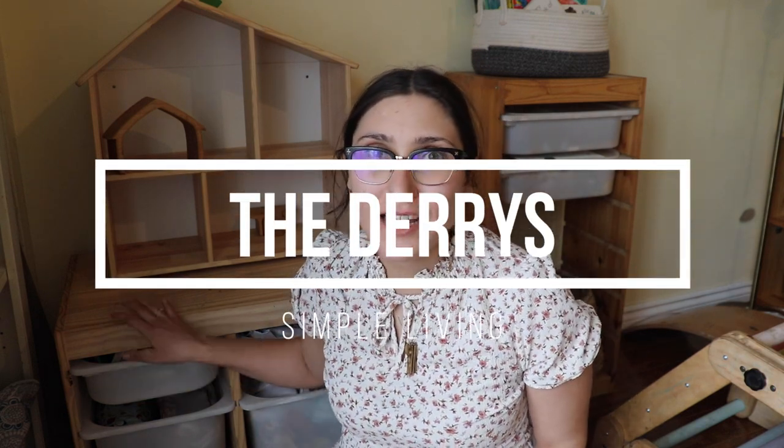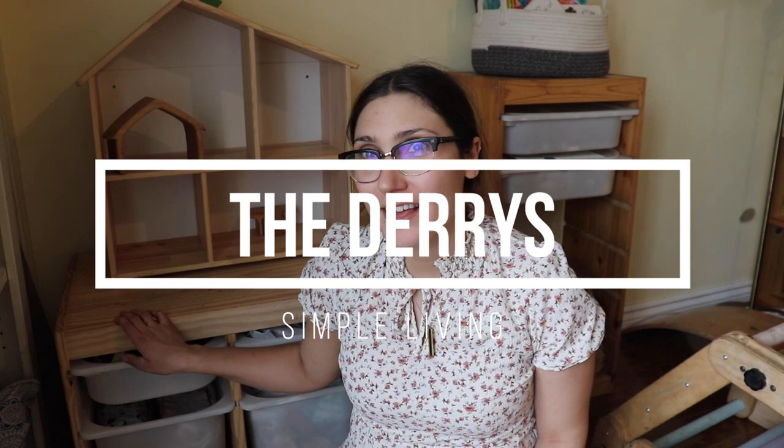Hey everyone, I'm Cecilia and you're watching The Dairys. Today we're going to be talking about how I organize our cloth diapers in one of these Trofast units.